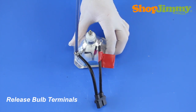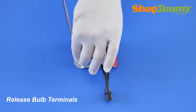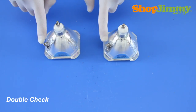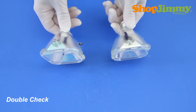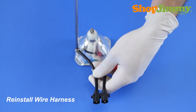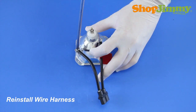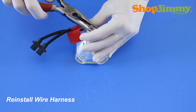Release the side bulb terminal by removing the screw with a Phillips screwdriver. Prior to installing your new bulb, check both bulbs and verify that they are equal. Reinstall the wire harness, referring back to your notes to confirm that you have matched the terminal connections correctly and that the wires are pointing in the correct direction.